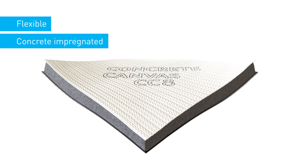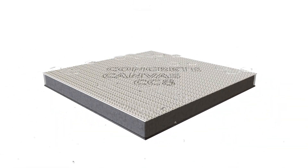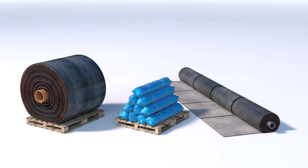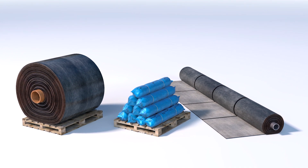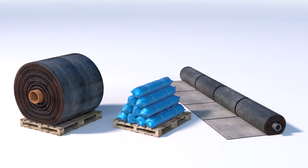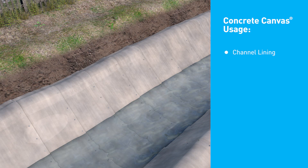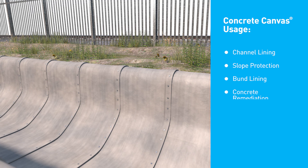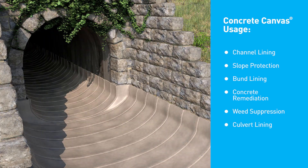Concrete canvas is a flexible, concrete-impregnated fabric that, once hydrated, hardens to form a thin, durable and waterproof concrete layer. It is widely used by Network Rail, Highways England and the Environment Agency for a variety of erosion control applications, such as channel lining, slope protection, bund lining, concrete remediation, weed suppression and culvert lining.